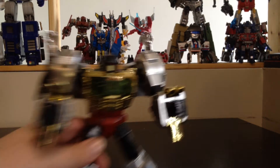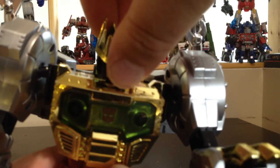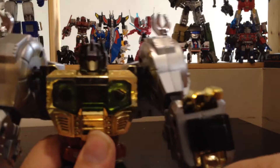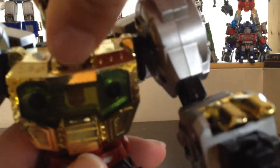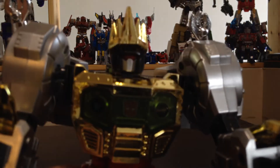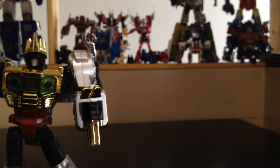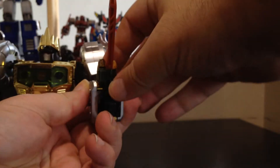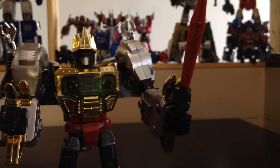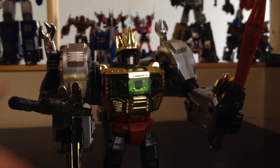As for the accessories — the crown, like I said, you can put it on, it fits, but it doesn't clip on so it falls off easily. But it's there, it works, it's fine. As for the weapons, he does hold them perfectly fine — it's a tight fit, it fits well. The pistol is actually pretty damn good.